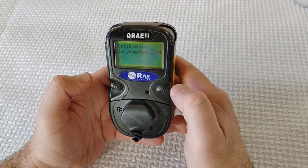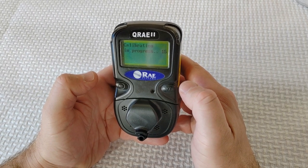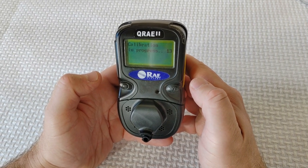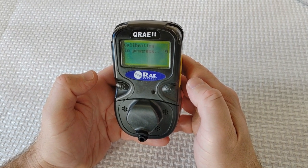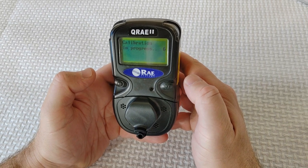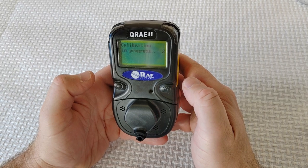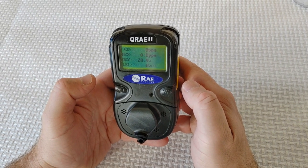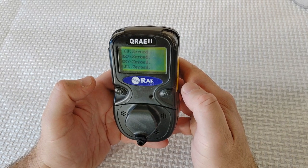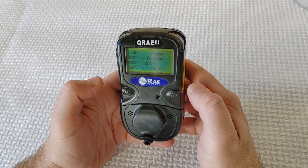This procedure determines the zero point of the sensor calibration curve. Expose the inlet to a clean air source with 20.9% oxygen and without any organic, toxic, or combustible gas impurities. This zero air can be from a cylinder, clean ambient air, or ambient air purified through a charcoal filter. When the zero calibration is successful, the display should show a reading of 20.9 for the oxygen sensor and zero for all other sensors.